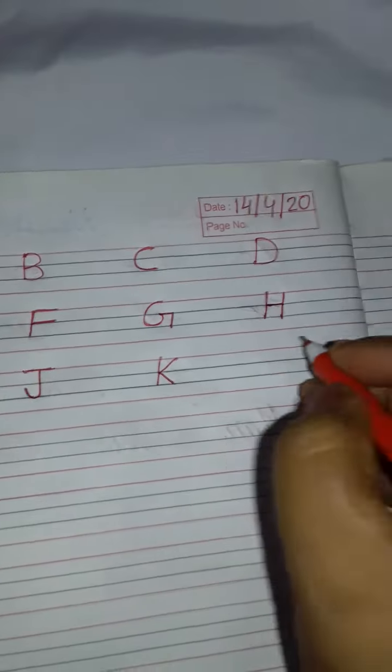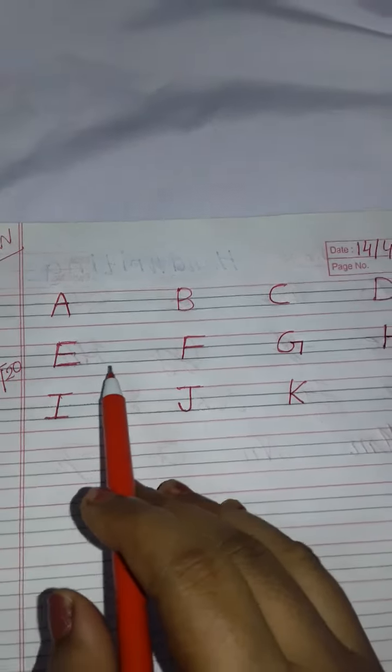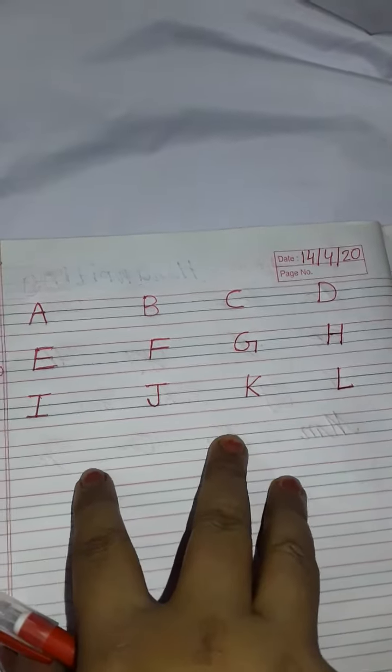J, J, K, K, L, L. So only this much for their homework — E, F, G, H, I, J, K, L. They will write one full page, and the next page I, J, K, L — let them write a full page. So two pages they have to write. Till now, thank you.